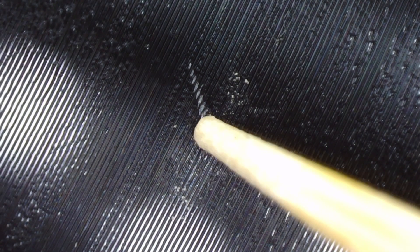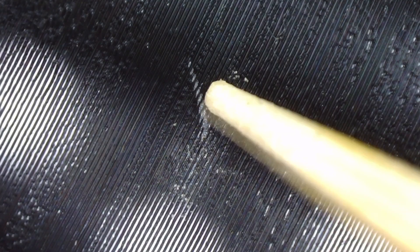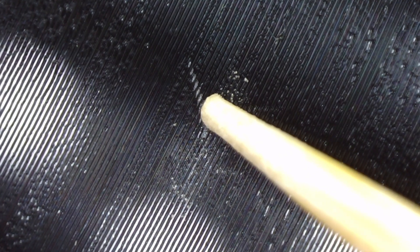A more powerful microscope would enable you to get more granular in this process and perhaps even try, at your own risk, a sharper, more precise implement. This particular record doesn't skip per se, so my audio improvement was very minor — the pops and clicks reduced in volume a little. But considering the risk, I would recommend you reserve this process for records that do skip.